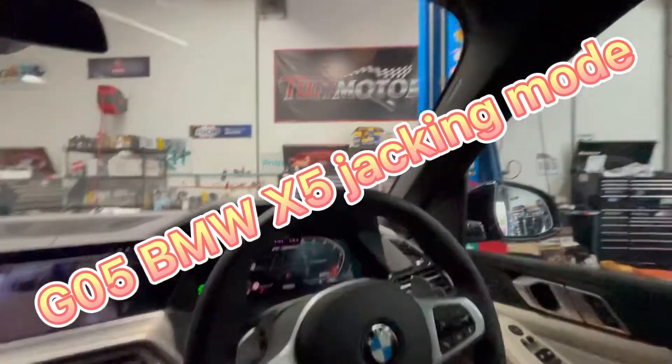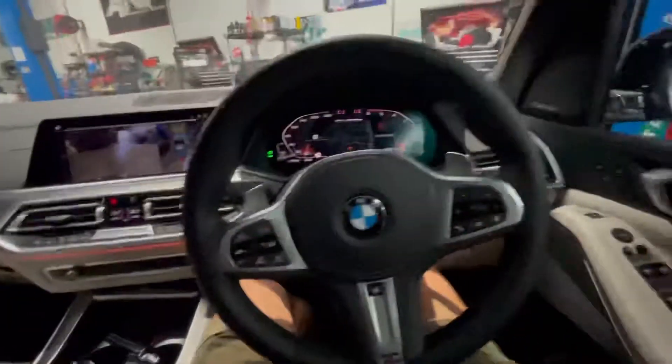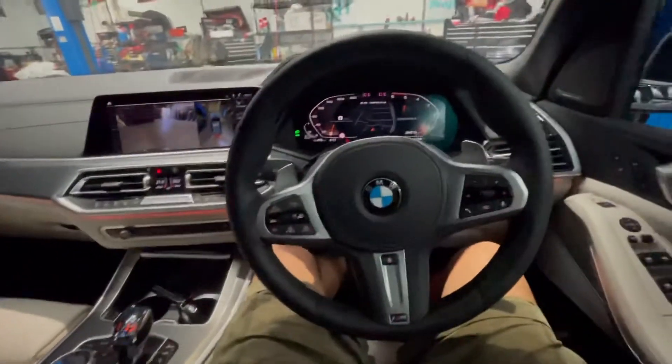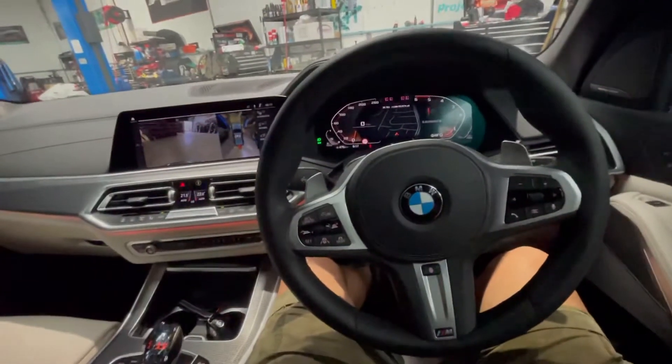Hello everyone, this is Jun from Tough Motor here. We are basically in Melbourne. We got a brand new BMW X5 coming today and we are going to do some work — have to put on a hoist.